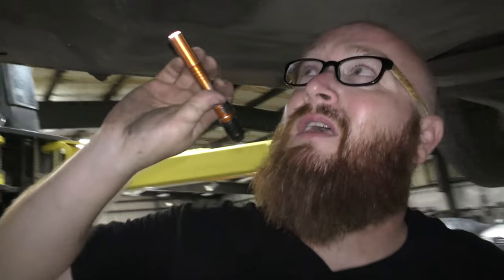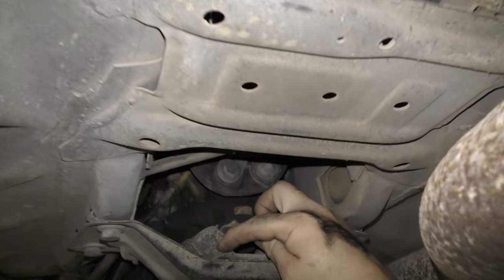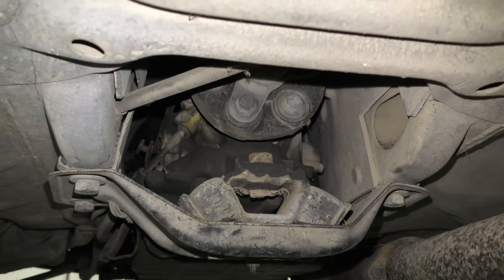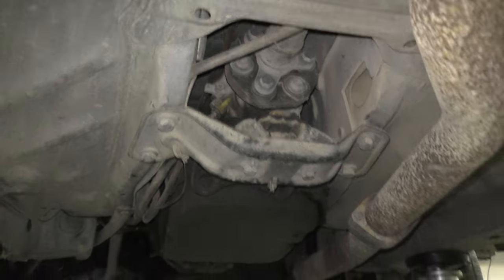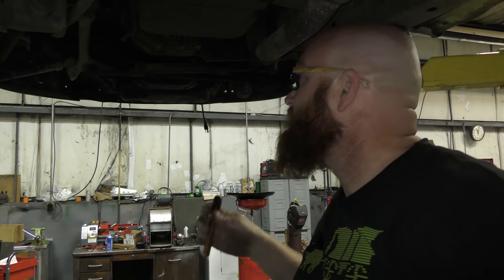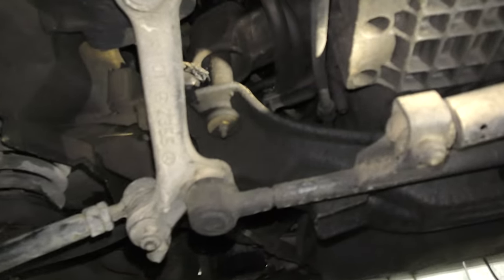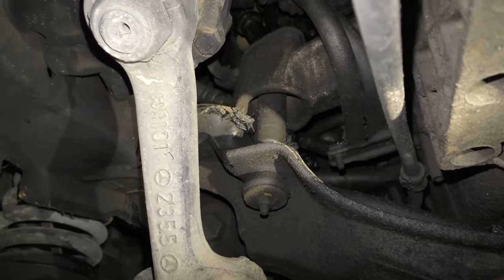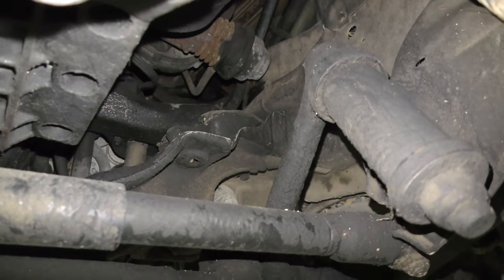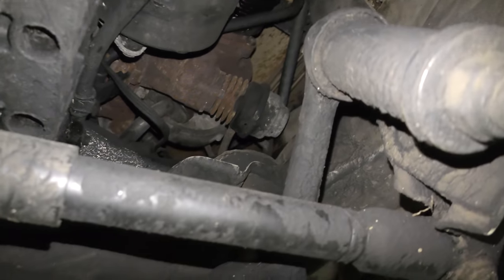Let's look at the flex disc — it's all cracked up from age. The transmission mount is going to need to be replaced; it's going to rip and tear eventually. There's also a shock absorber on these cars to absorb vibrations, and when it goes bad it feels like the engine is missing but it's not. We can see the motor mount is pretty well crushed as well. So it's going to need the shock absorber and the motor mount on the driver's side, and also the motor mount and shock on the passenger side.